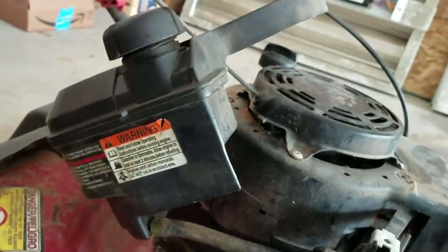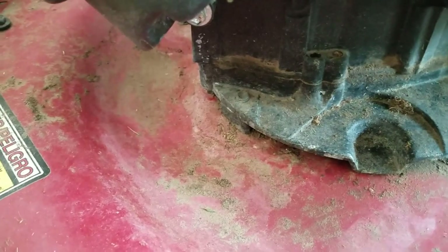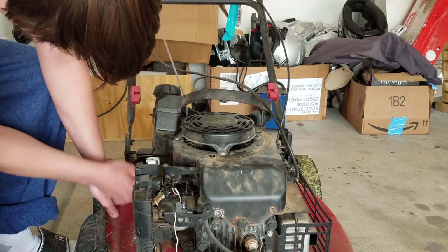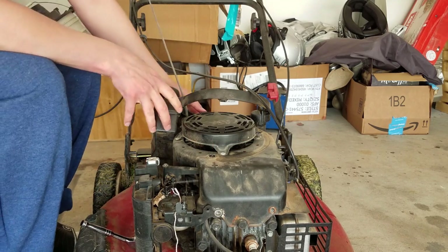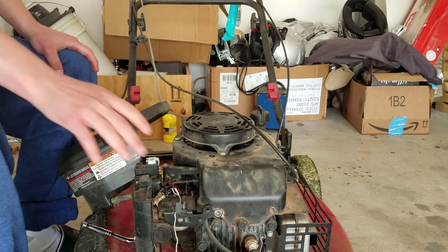There's another bolt down here underneath the tank — I don't know if you can actually see it or not, but it's way underneath there. There it is, right there. I'm going to move this to this side. I still have gas in this so I didn't really feel like draining it — we'll see how that goes.